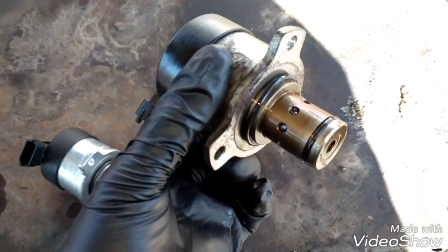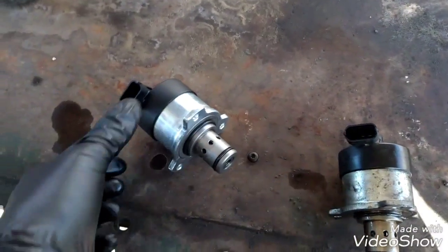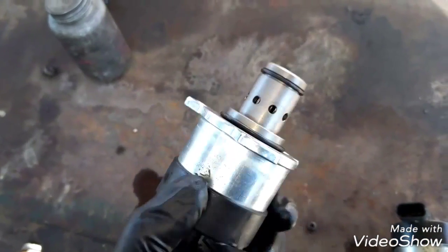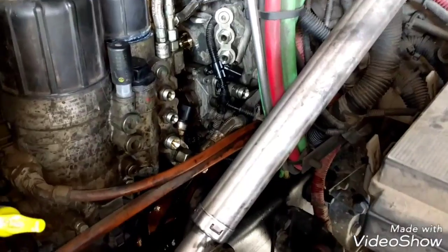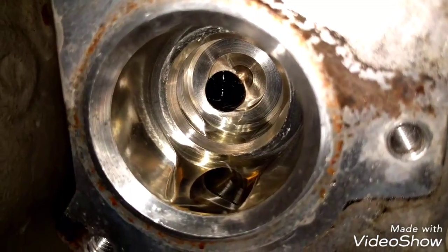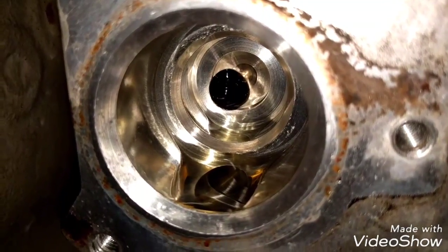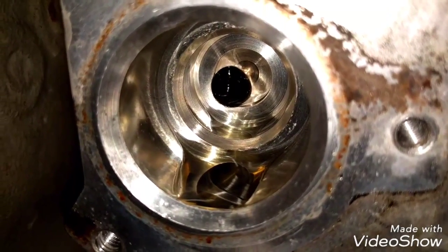This one is damaged, so I have the new one here. We're going to install this one on the fuel pump. But before installing the fuel quantity valve, we're going to inspect the orifice where the fuel quantity valve goes, to look for any particles or any seal material that is there. If there is any, we're going to clean it.